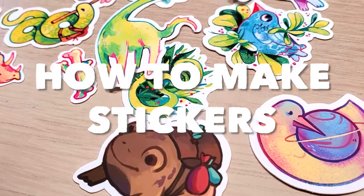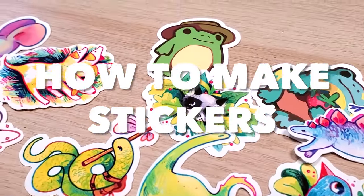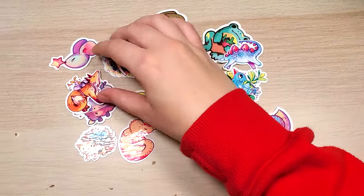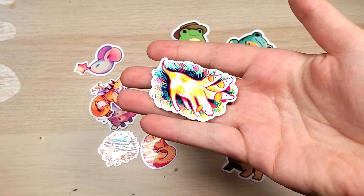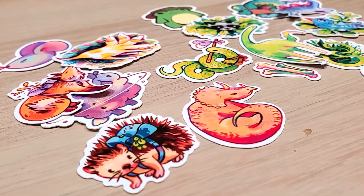If you're looking to make stickers, this video is for you - whether it's for your small business or just for fun. There are a lot of different ways to make stickers, and I've gone through a lot of them over the years of running an online store and selling stickers.